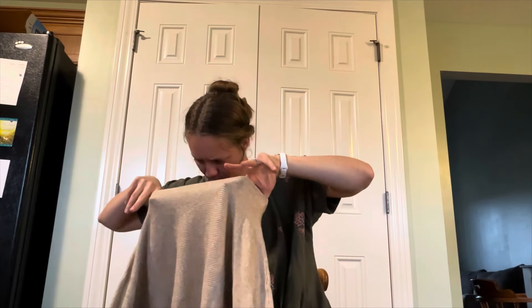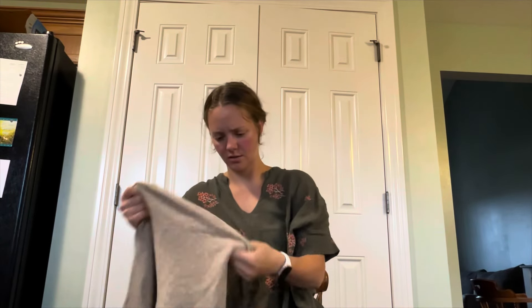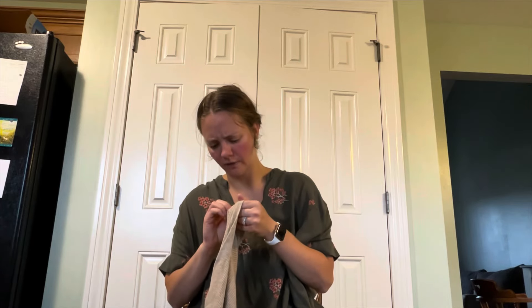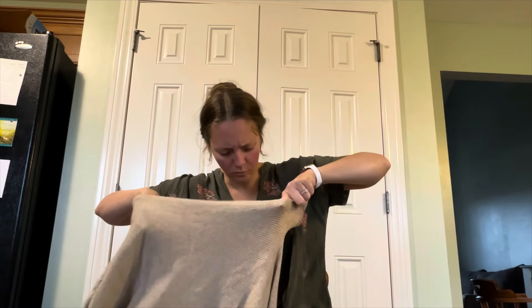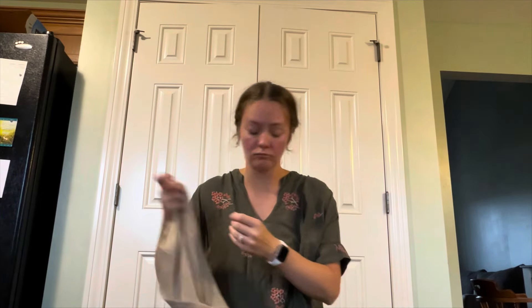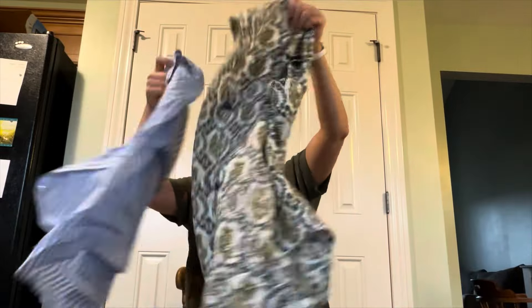We have a sweater, like a tan color — it says 'five' down here, what does that mean? I don't think we have a tag but it feels real soft, it's like great quality.